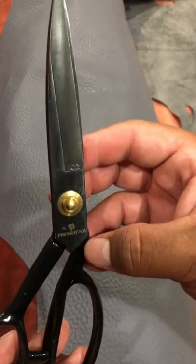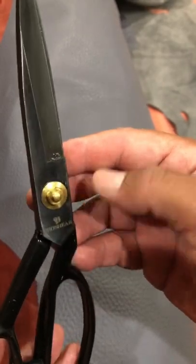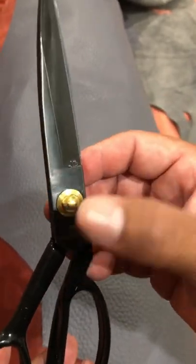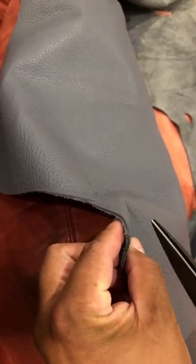I want to let you guys know about these pair of scissors I got from Amazon. It was something like $11, $12. Anyhow, these are great for leather. Even this is like maybe 4 ounces, 5?